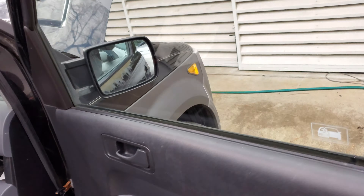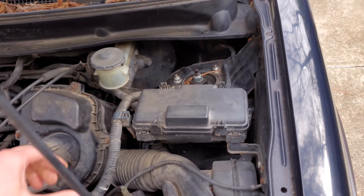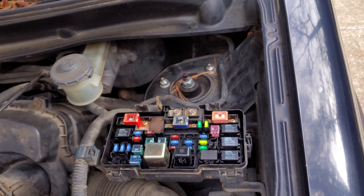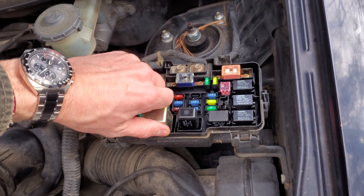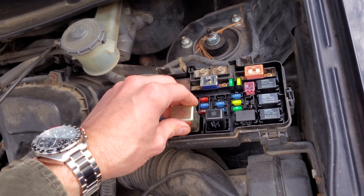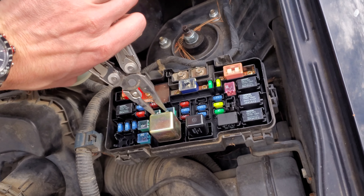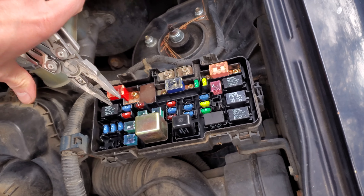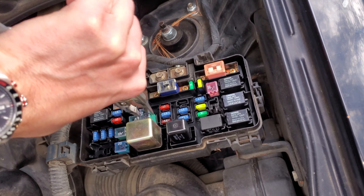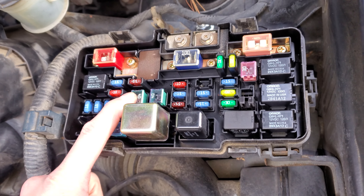Now if you're not receiving power there, there are a few things to check. Let's head under the hood — I'll point out the blower motor specific fuse and relay. Open this cover up by squeezing these two things together and pulling it up. The blower motor relay is this one right here, dedicated for the blower motor only. There's also a 40-amp J-case fuse right here, again dedicated for the blower motor. You can swap this with the 40-amp fuse right next to it as a troubleshooting step.